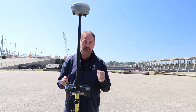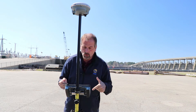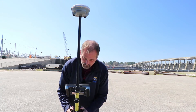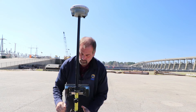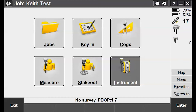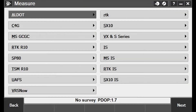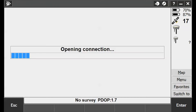I'm going to set this data collector up, connect to the local reference station, and set a coordinate on this point. Let me get leveled up. I'm using the R8S today — I didn't want to use an R10 so nobody thinks there's something special about it. Let's tie in to the local reference station and start our survey.